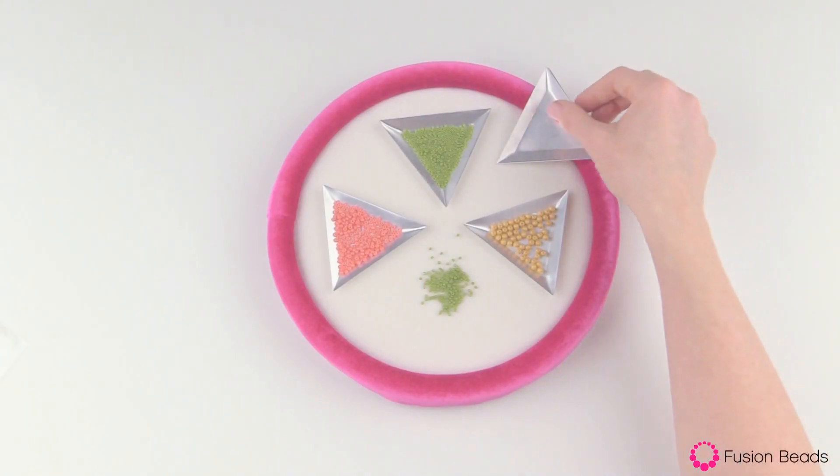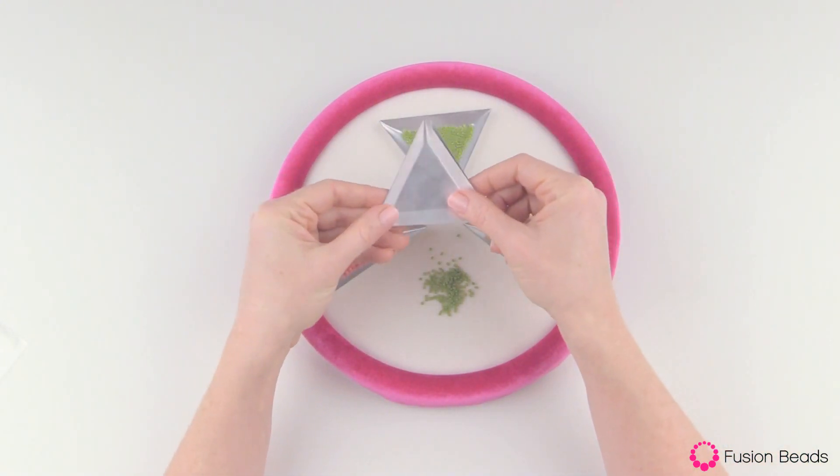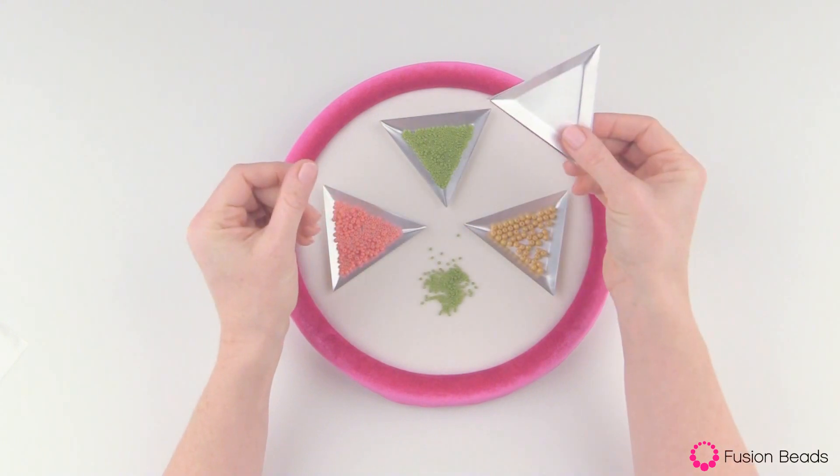Welcome to Fusion Beads. We're looking at these little aluminum triangle trays. I have a couple stacked right here — that's a nice feature of them, as they are lightweight and they easily stack together.